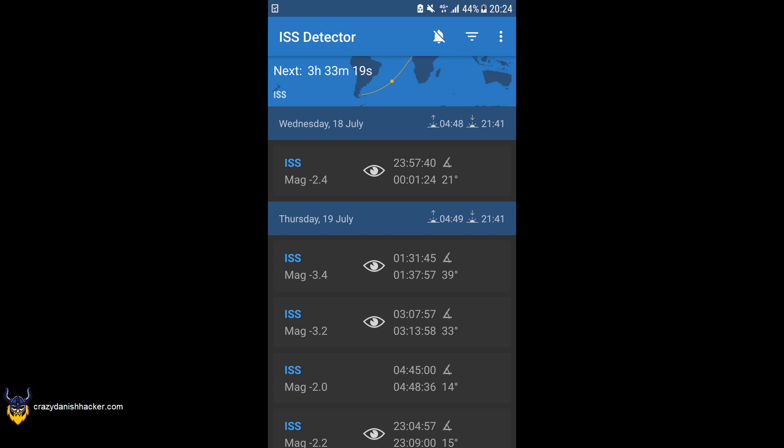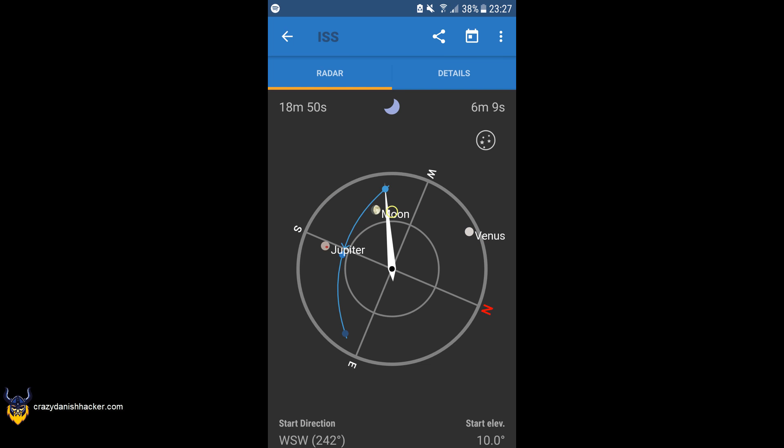The max elevation is like a curve when it passes over you, and it looks quite beautiful. You should definitely try it out. It will look like a moving star or maybe an airplane, but it's not blinking — it will just be a constant small bright spot. If the elevation is around 30 to 40 degrees or higher, it will look quite interesting. You can see here that it says 18 minutes until it passes over, and the pass will be 6 minutes and 9 seconds.